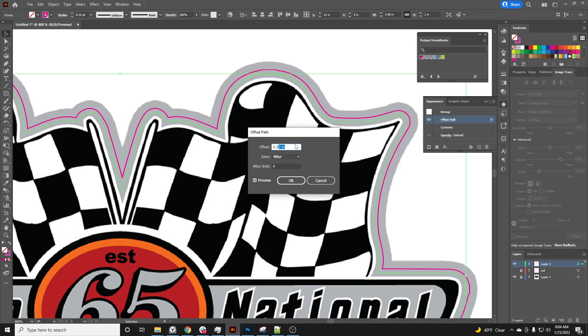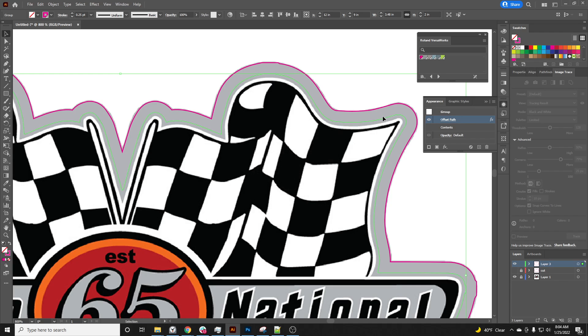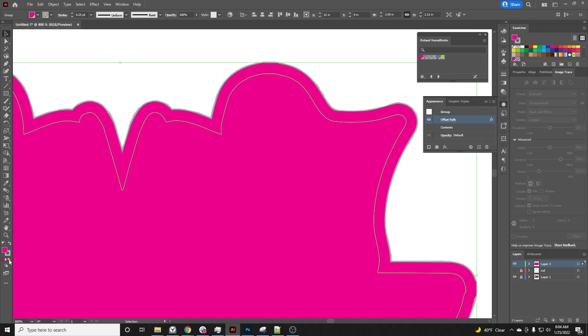The reason I'm making the perf cut bigger is so that when you peel it out, it will just come right out of the material itself and you won't have to worry about the cut or the presentation. It'll just be ready to go. Remember we still have it as magenta, so now we need to come up to our Roland VersaWorks swatch for perf cut contour and click on that.